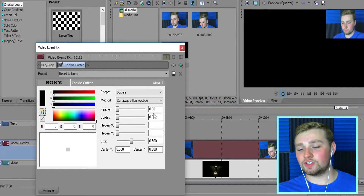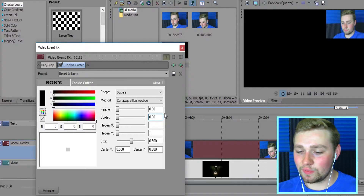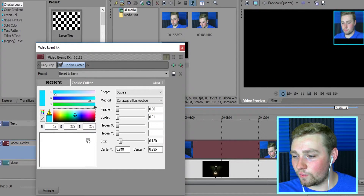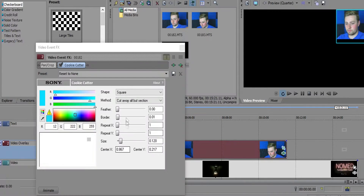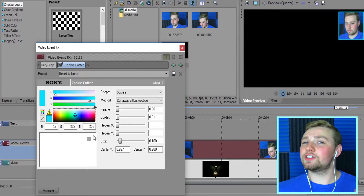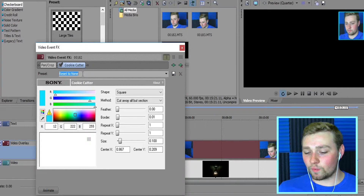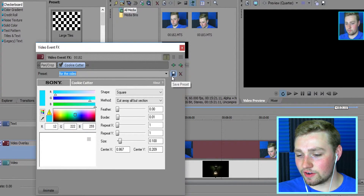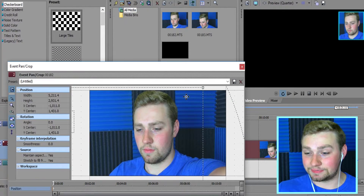There we go. You want to do a border — a border just makes it look a lot cooler, in my opinion. Set it to about 0.01 and drag it down to the size of whatever it is. Once you put it in the preferred position, go to Preset and name it whatever you want. Click Save — that's definitely saved. Then go back and do the same exact thing with Pan/Crop. Name it whatever you want and click Save.